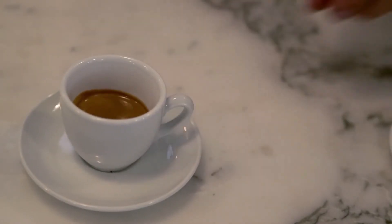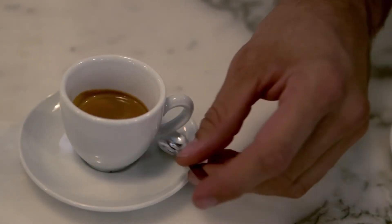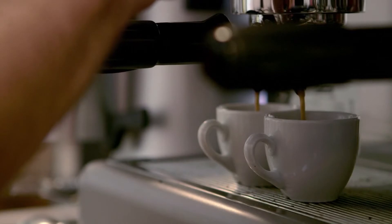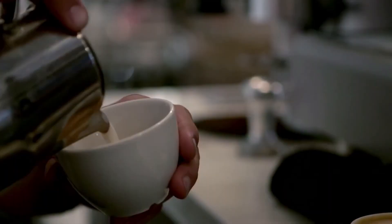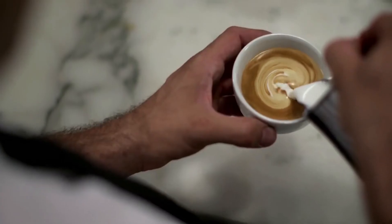Today, coffee remains as a popular drink around the world. This is evidenced by the fact that many international and domestic brands for coffee can easily be bought anywhere around the world.